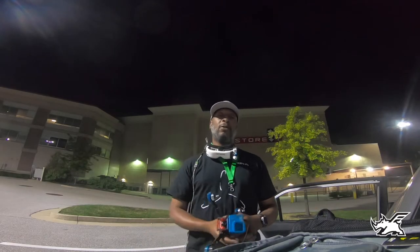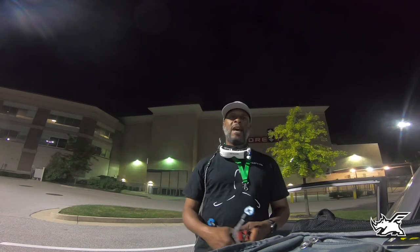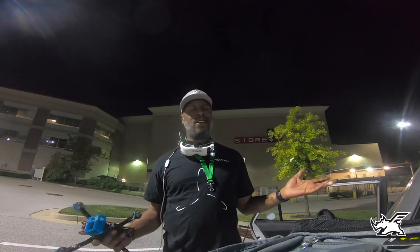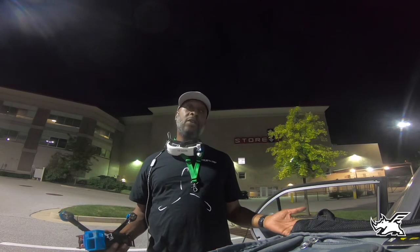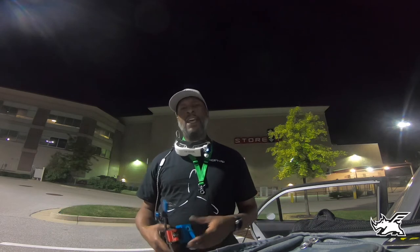Hey, what's up everybody? It's your boy Illbro, out late night ripping some packs as I usually do. It's getting cooler now than the day, but work, get off, relax, drink your beers — motivation — go fly.